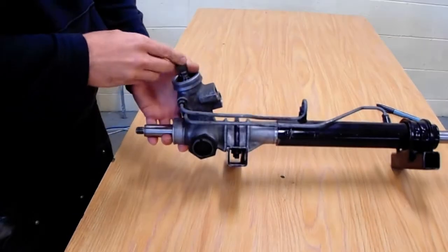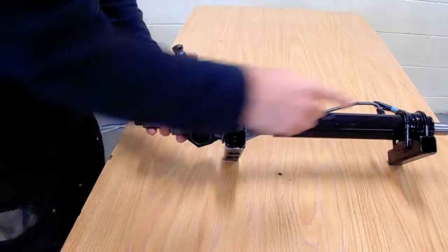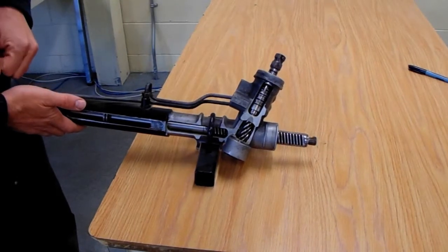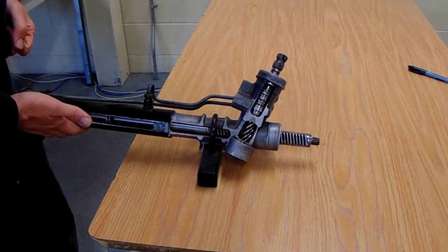Coming out of our directional control valve, we can see we have one tube running to this side and one to the other. Essentially that is the output from our directional control valve — it's applying pressure to each side of the rack piston.